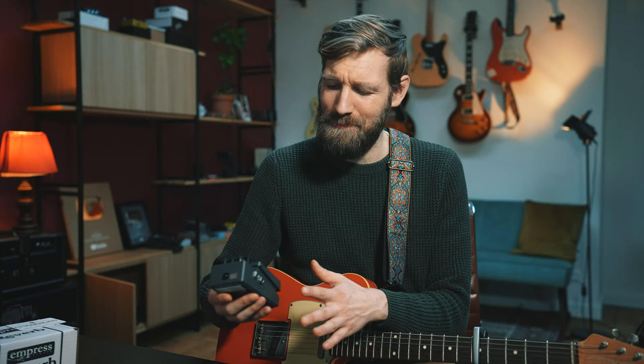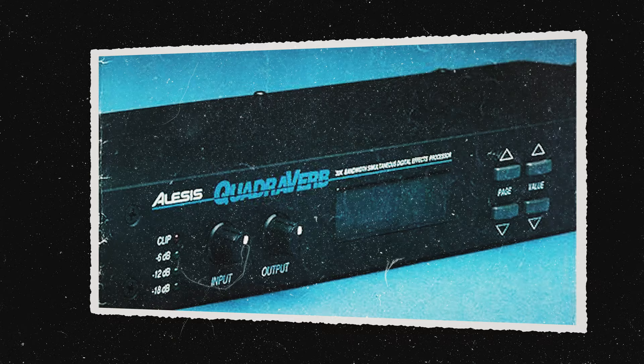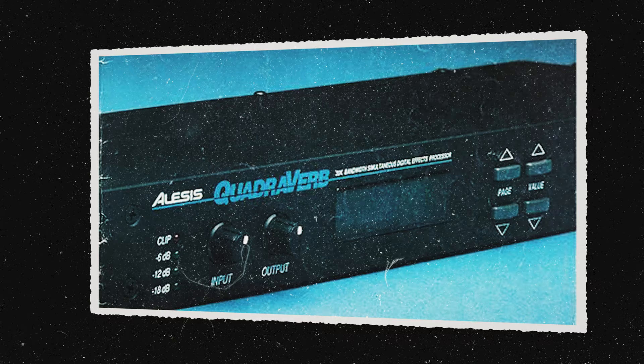That thing still sounds so good, right? But I never really got that sound. So I did some research and found they probably used a 19-inch effects rack unit: the Alesis Quadraverb, a stereo effect unit used a lot in music studios in the 90s. It isn't really a guitar pedal, but this video is not about the specific gear they used.